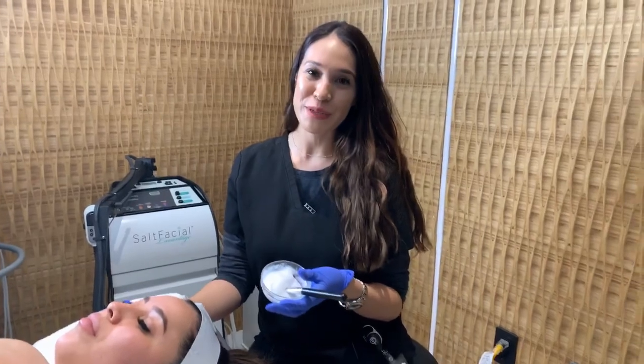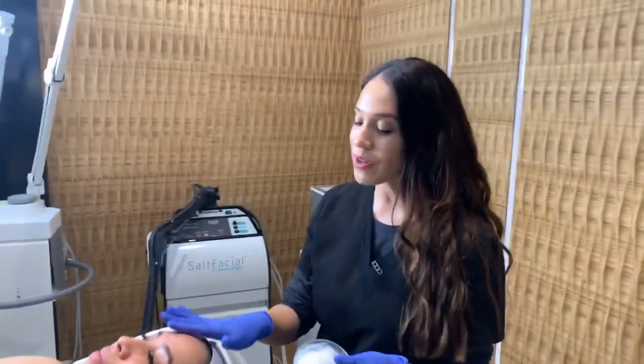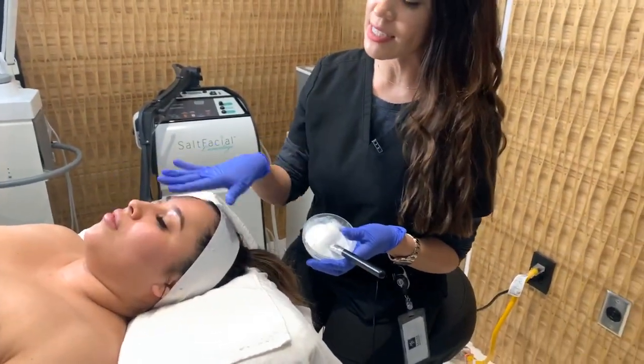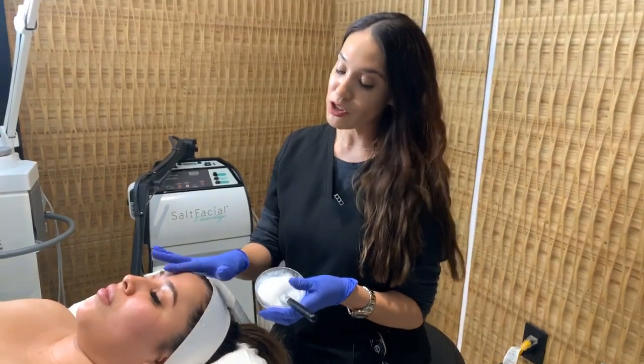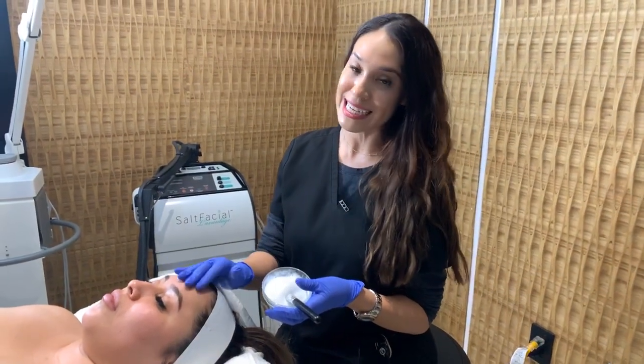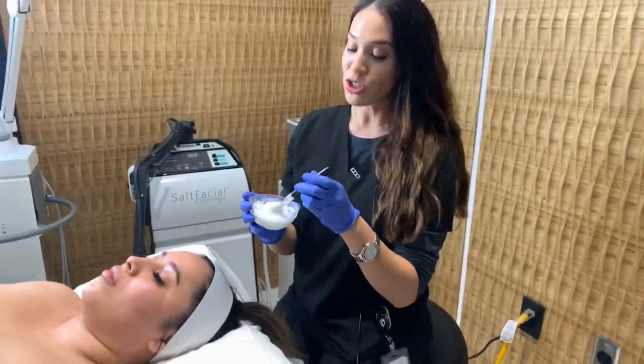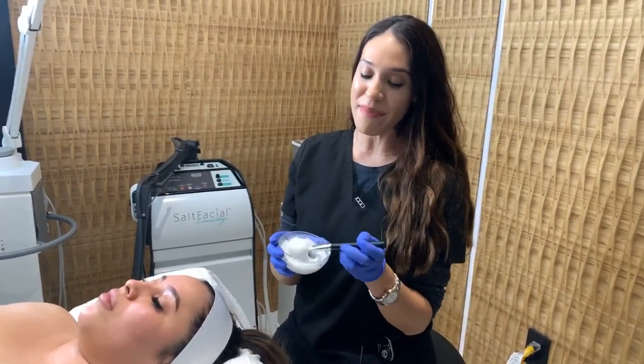Hi guys, it's Elizabeth at Dr. Omer's practice and I'm here with my lovely patient Belinda today. We're focusing on Belinda's texture — she experiences some redness and some sun sensitivity, but she also has some dry dead skin that I want to get rid of and brighten her skin as much as possible.